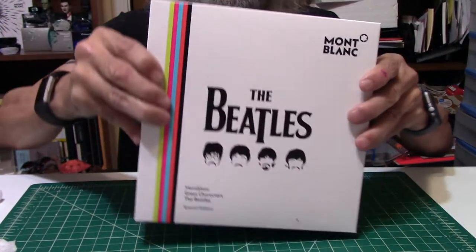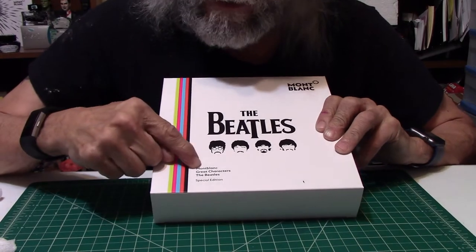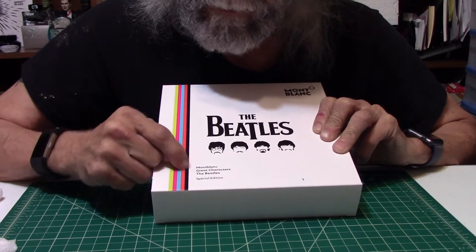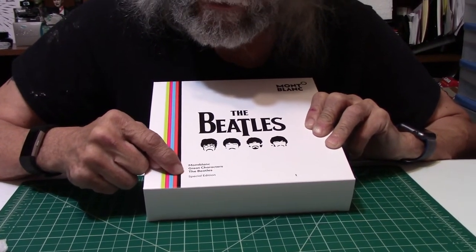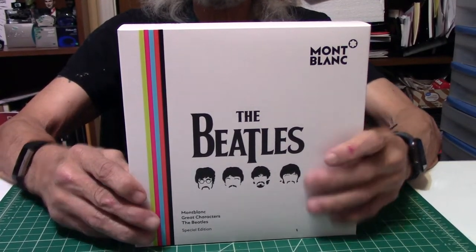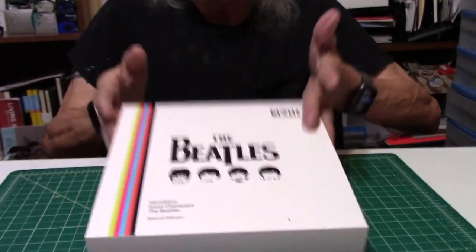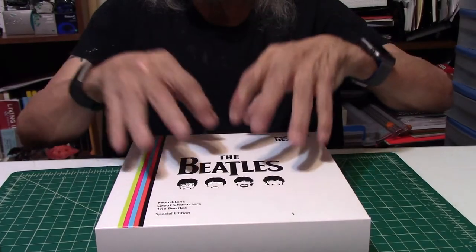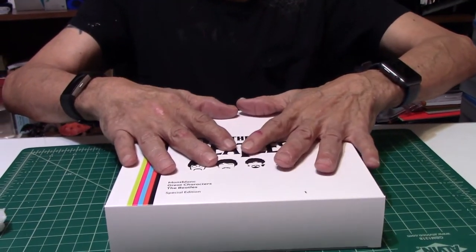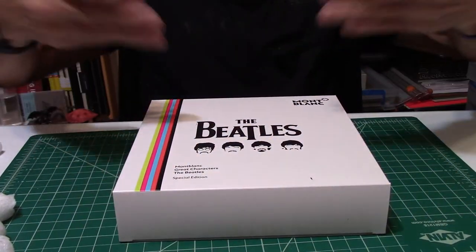There it is, folks. There it is. This is the Montblanc — the Beatles — the Special Edition. I'm going to leave it just like it sits and we'll be back soon to film the opening of the Beatles box in a whole different presentation setting, something that's going to be fit for such a magnificent pen.